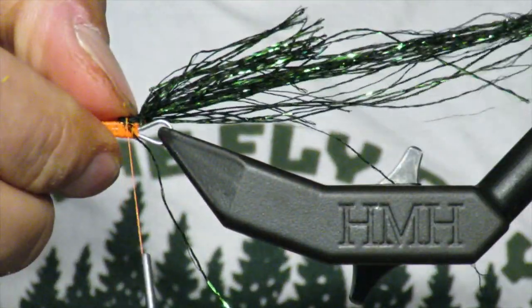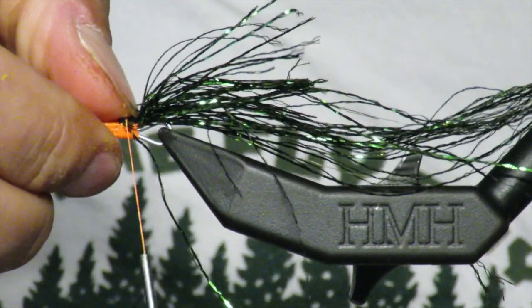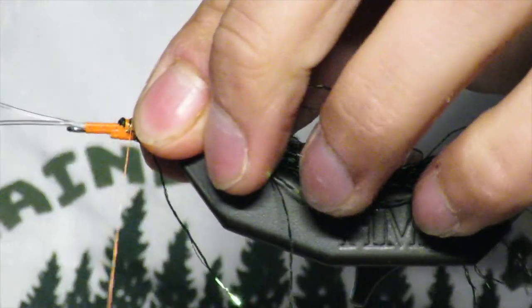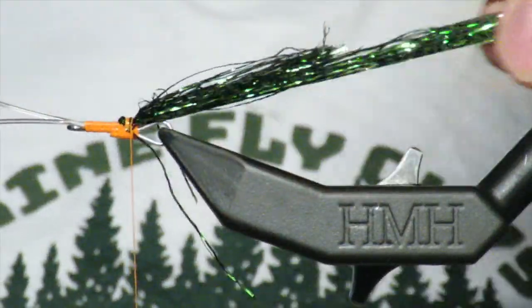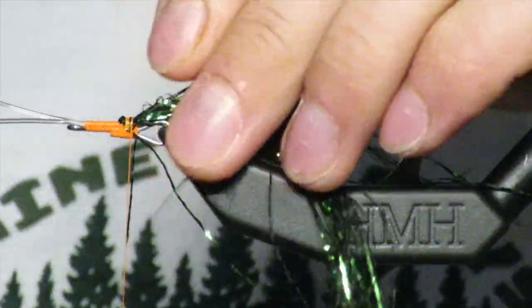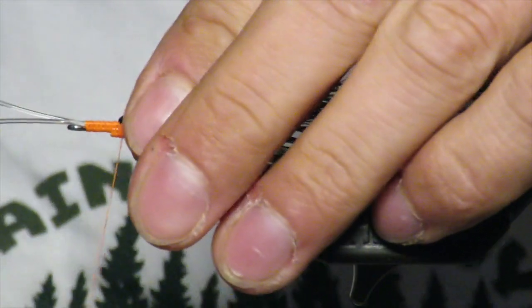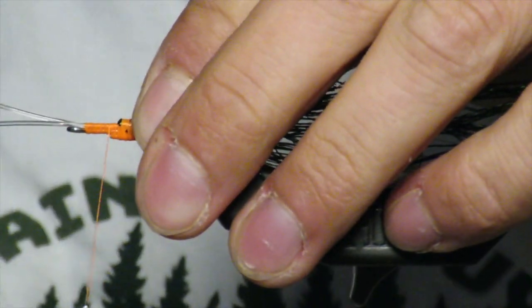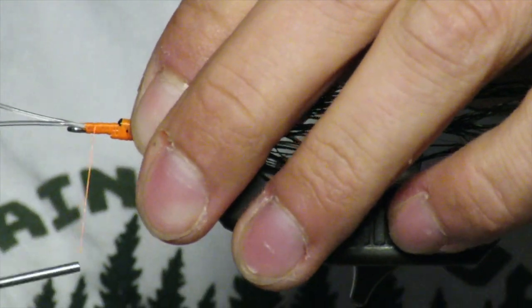I kind of want it to be a juvenile perch, so I'm just going to tie in the crelax right on top — just a little flash tail. Then I am going to come forward pretty much to the very front here.